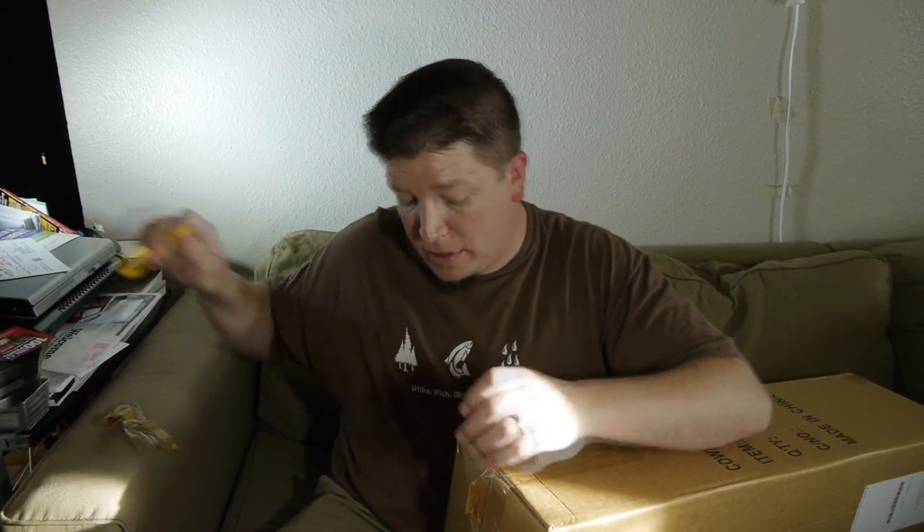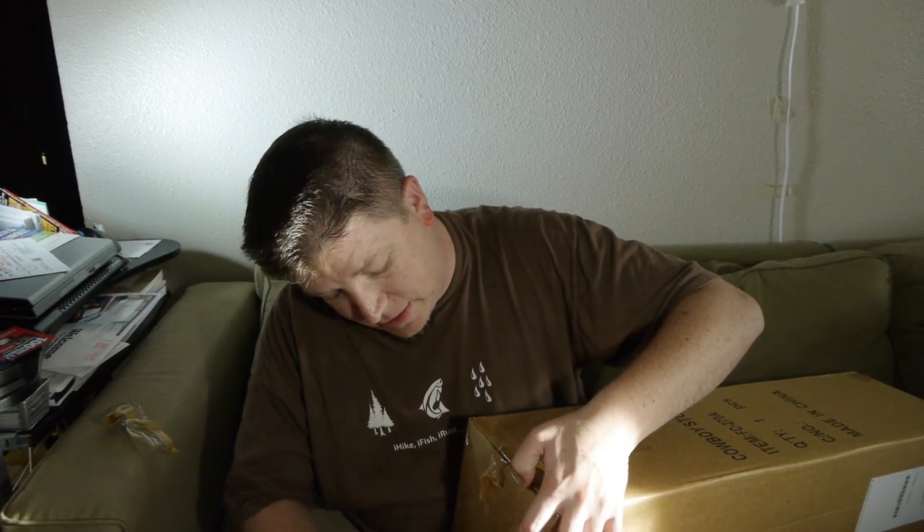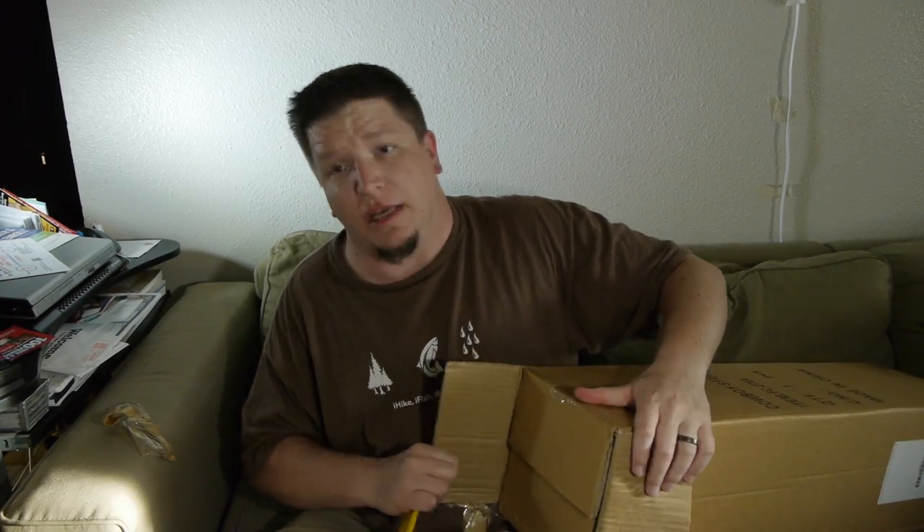You guys get to enjoy the wonderful sound of tape tearing. There we go — cut into that, open that up. And... big, huge tripod. Never had one of these.